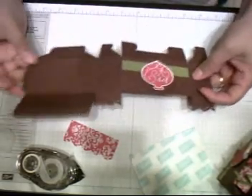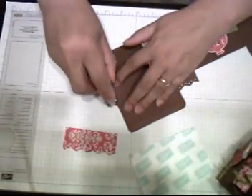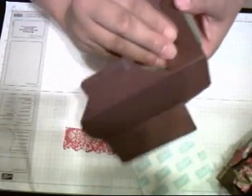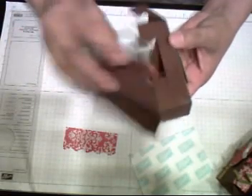Now I'm just going to add adhesive to the bottom of this flap and to the side. On the side I'll actually add a sticky strip, and I'm also using snail adhesive. This opening is at the bottom — you're going to put these two on top of it and then your closing one is your snail adhesive.